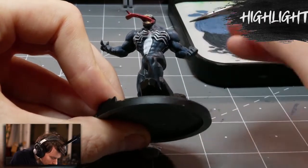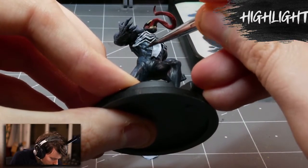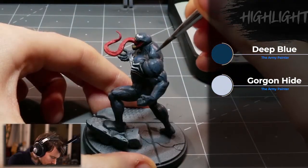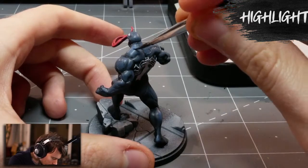For the brightest highlight on the most raised areas where the light is hitting the harshest, I use a 2-to-1 ratio of deep blue and Gorgonhide, and then very carefully stipple on some of these extra extreme bits of light.